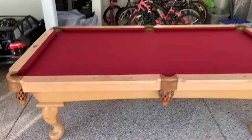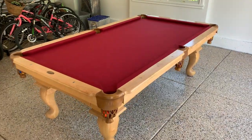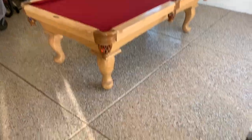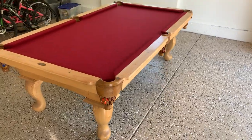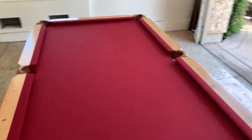Here's an example of a pool table that we just set up in a garage. Obviously, you can put pool tables in garages — it's not much of an issue when it comes to the weather. This one in particular has pretty nice flooring, but it's not an issue to put a pool table inside a garage. Some people are concerned about it.